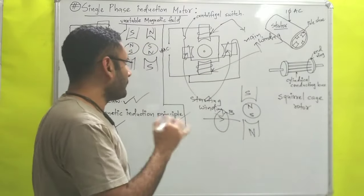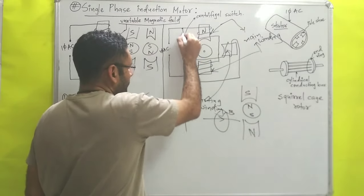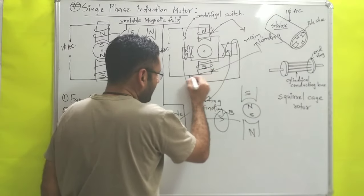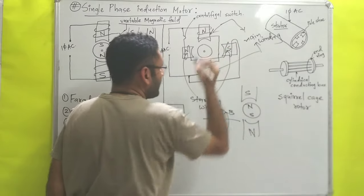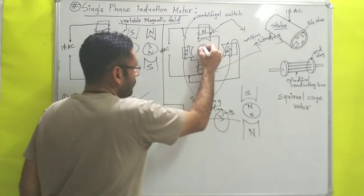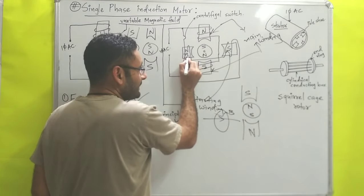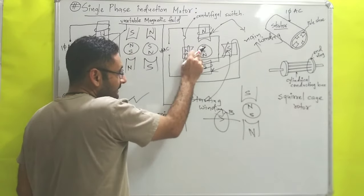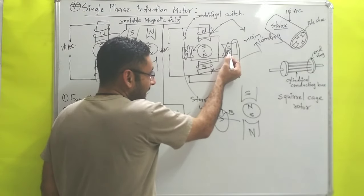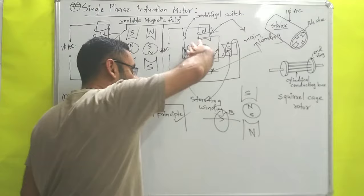When AC is supplied, suppose one pole becomes north — that point is connected with the starting winding, so it also becomes north. The rotor will then oppose by becoming south. From the diagram we can see that initially: the main winding pole shoe north attracts the rotor's south pole toward it, and the pole shoe south attracts the rotor's north pole toward it. This way an initial torque is created and the motor starts to rotate automatically.